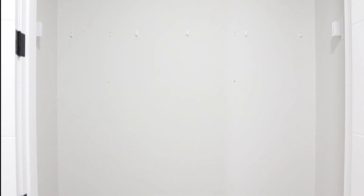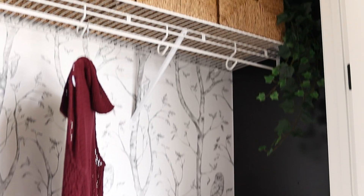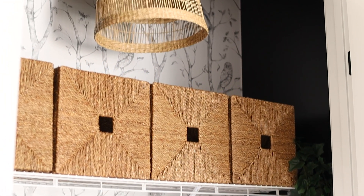Hello everyone and welcome back. In today's video I'm going to be transforming this entryway closet from this to this. If you want to see how I achieved this and everything I did in a step-by-step tutorial, keep watching.